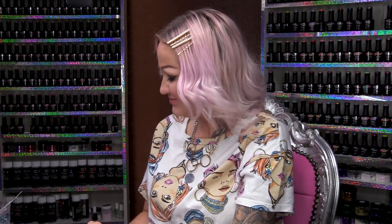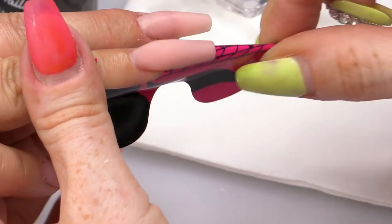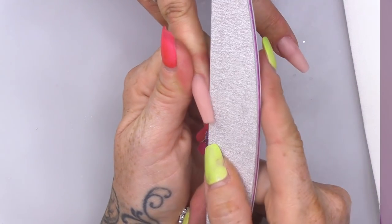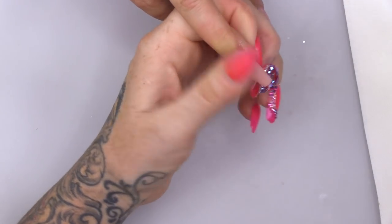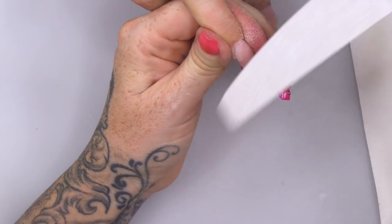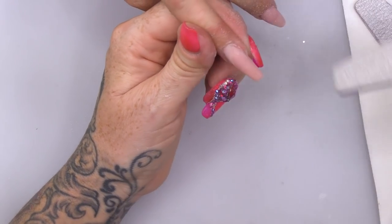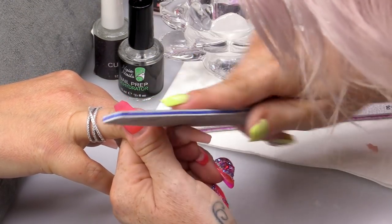I'm just gonna pinch it a little bit just to wrap that nail around, give it a nice C-curve. You only want to do that once it goes matte. And then, once it's set, we're gonna take off the form and then we're gonna file the sidewalls first. Then we move to the cuticle area.